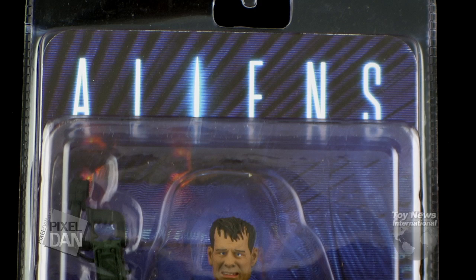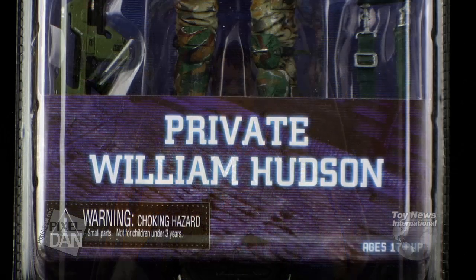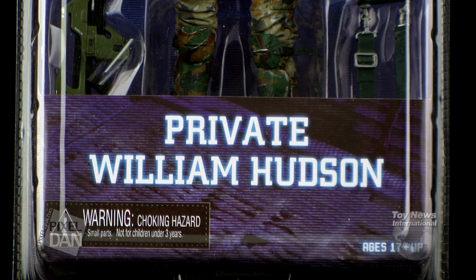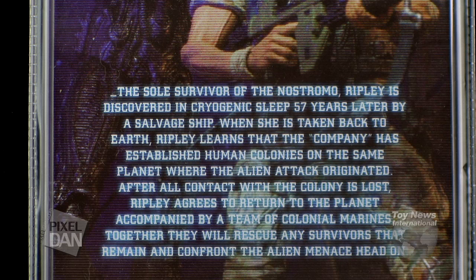You can see it's got the Aliens logo up at the top of the blister with some really nice background effects looking like the innards of a ship, and the lower portion of that blister bubble having the character's name. The back of the packaging gives you a really nice up-close look at Hudson, along with an alien creeping up behind him, and gives you an explanation of the alien storyline.